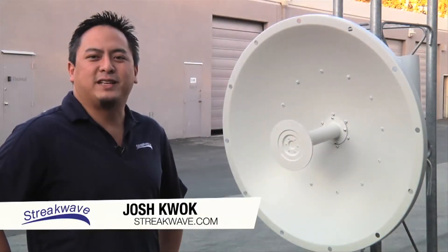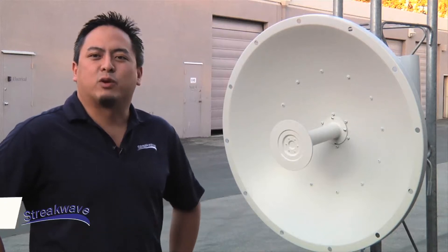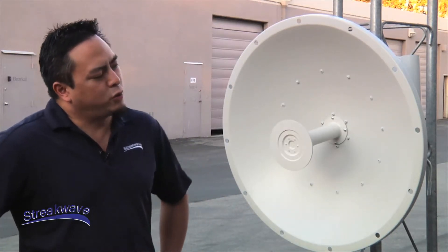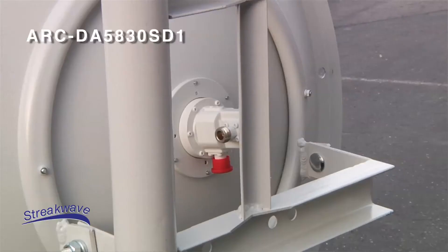Hello and welcome to Streakwave TV. I'm Josh Kwok, CTO of Streakwave. Today we're pleased to announce the launch of the ARC Wireless Parabolic Dual-Pole Dish Antenna, the ARC DA5830SD1.